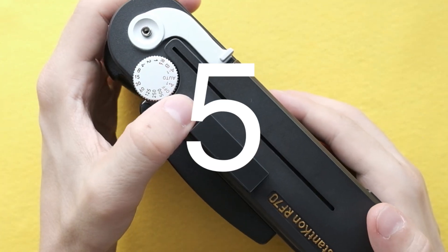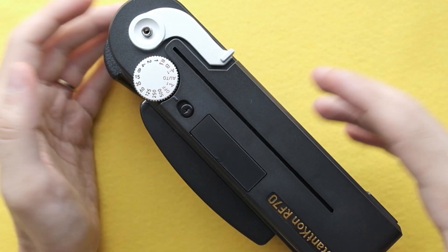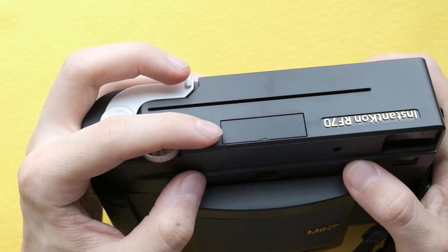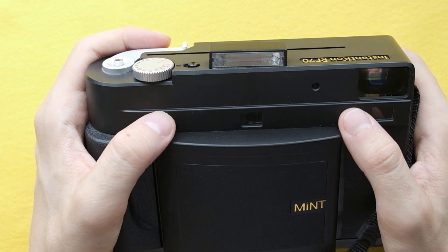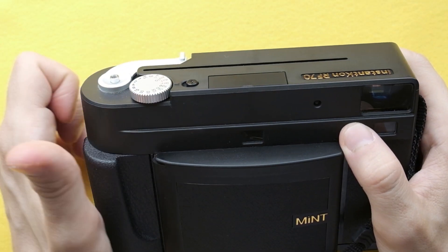Number five: flash. Yes, we know there is a flash even in other Instax cameras, but I like this implementation. I think it's nice. Well done.